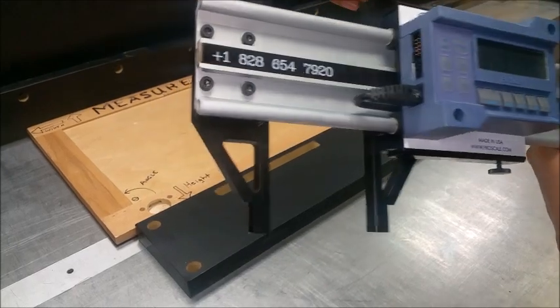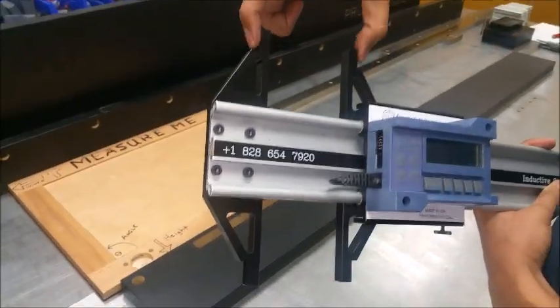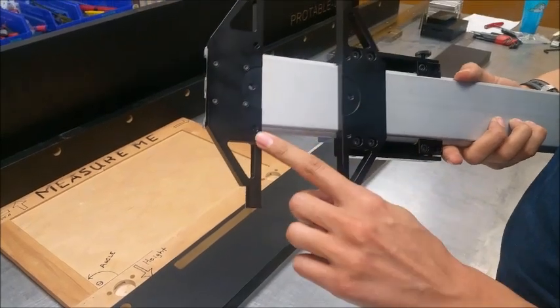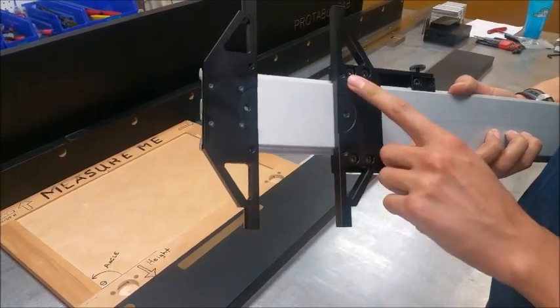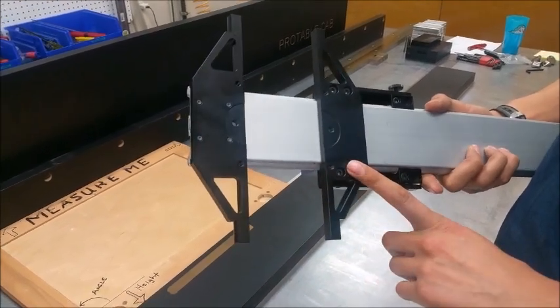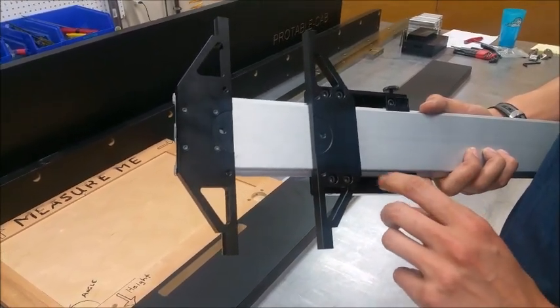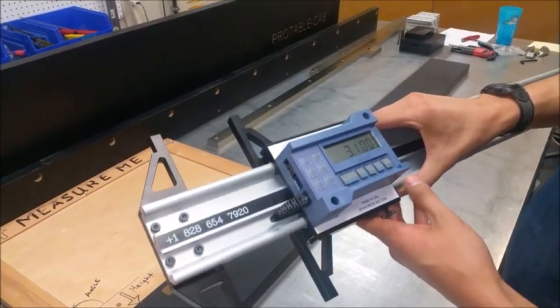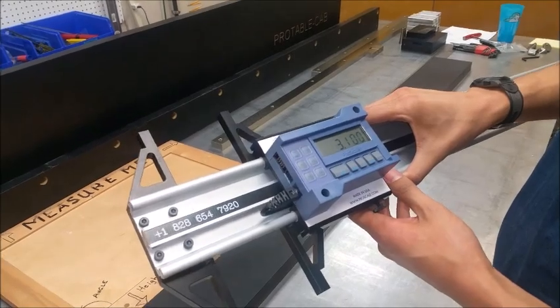You can measure from the inside or outside of the jaws, and there are attachment holes for different attachments for locating hole-to-hole, finding squareness with corner-to-corner measurements, or hole-to-edge measurements. They come in lengths up to ten feet long.